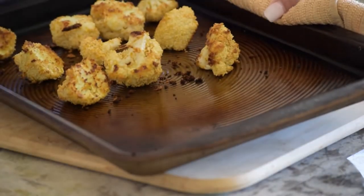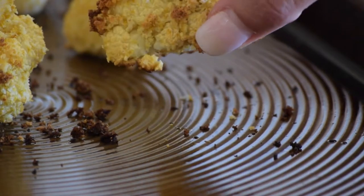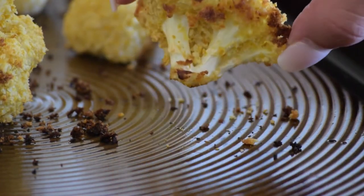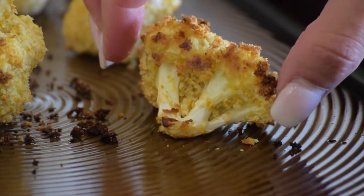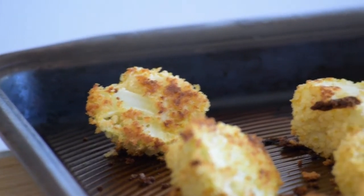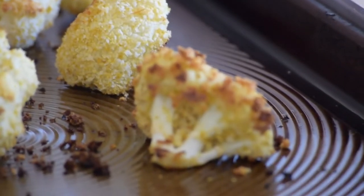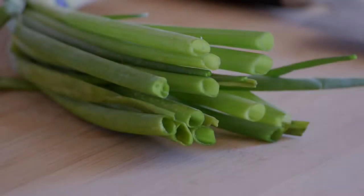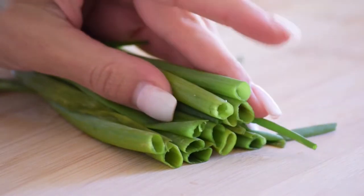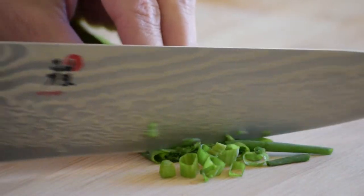Here are our baked cauliflower bites fresh out of the oven — golden and crispy. I use panko breadcrumbs because regular breadcrumbs don't get crispy like this unless you're frying it. I'm just going to chop up some green onions and sprinkle along the top of the cauliflower bites.